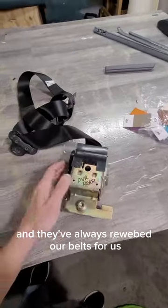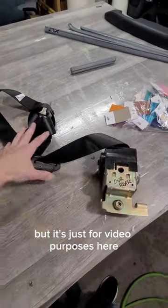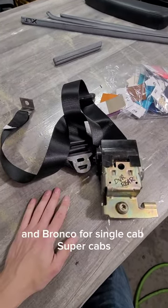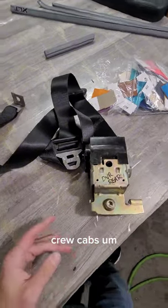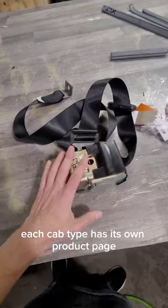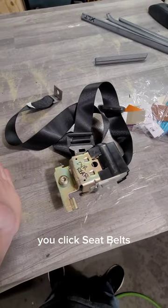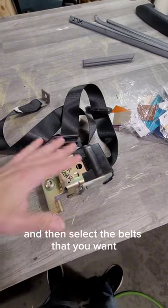We have a seat belt specialist who does amazing work, and we've partnered with them — they've always rewebbed our belts for us. This belt here is not brand new, just for video purposes. We offer these for 92 to 96 F-150, 250, 350, and Bronco — single cabs, super cabs, and crew cabs. They're right on the website, and each cab type has its own product page.